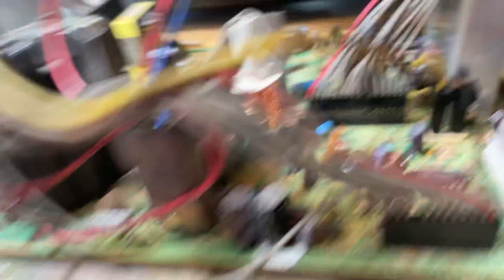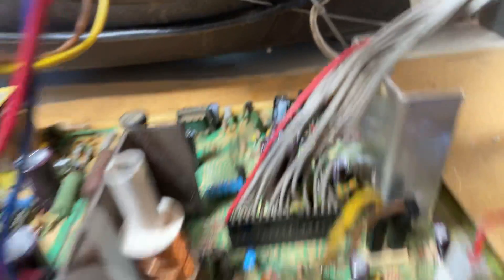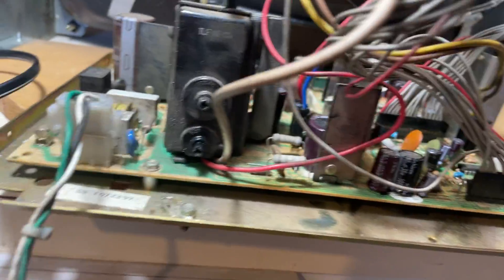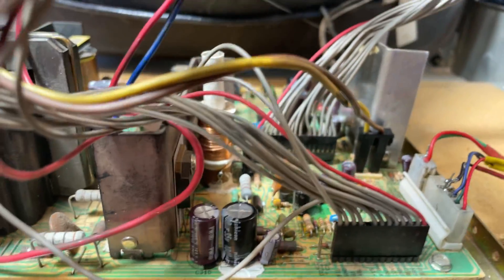Did a cap kit, replaced R-811. Somebody replaced one of the ICs already. I upgraded a 10-watt resistor, reworked the neck board. Not too much. I replaced Q-602 — that was burned up.